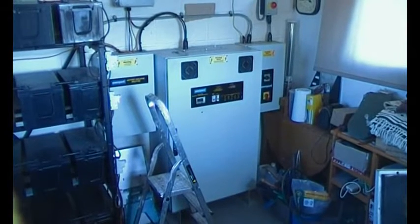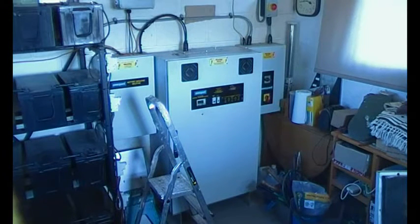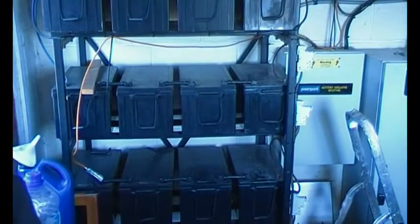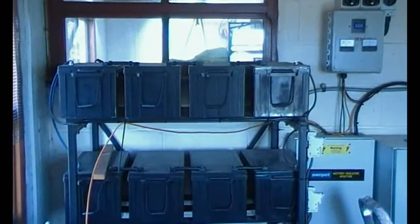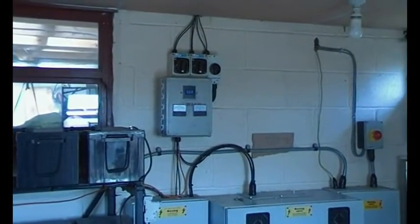This main inverter also controls a generator, so it will switch it on at regular intervals or when the battery voltage gets low, or when consumption gets more than generation. Next to it we have four sets of batteries on the 48-volt system, each battery being 12 volts at about 200 amp hours.